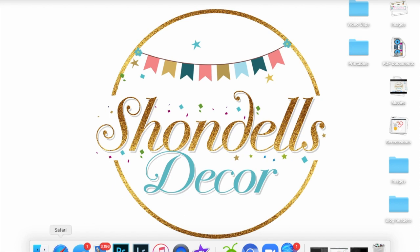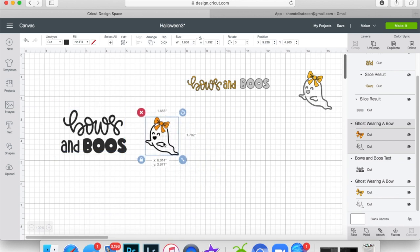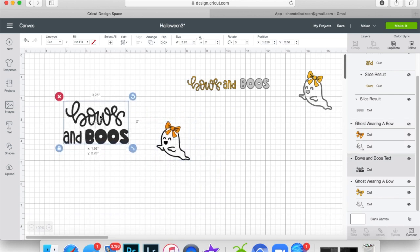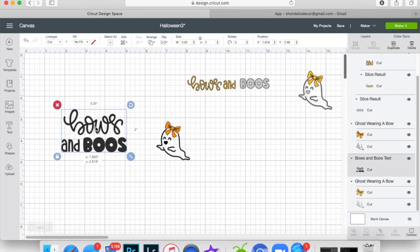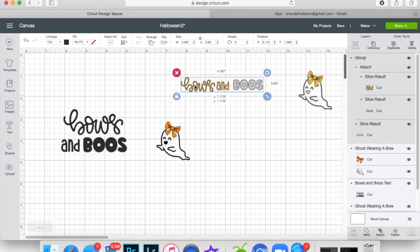This is the design we're going for — it's going to be this little ghost here, and the 'Bows and Boos' saying. The hat has a little bow on it so we're going to change it so that it goes across like a banner across the hat.